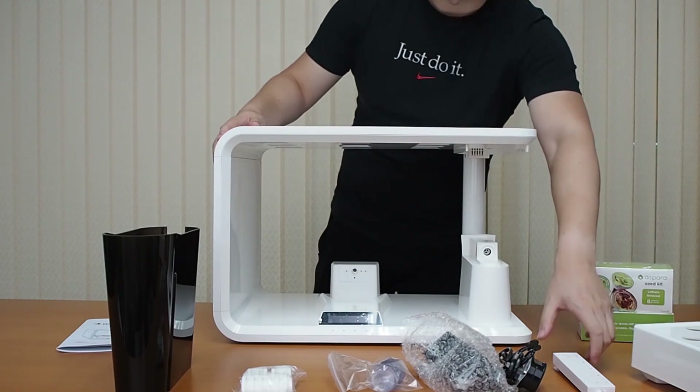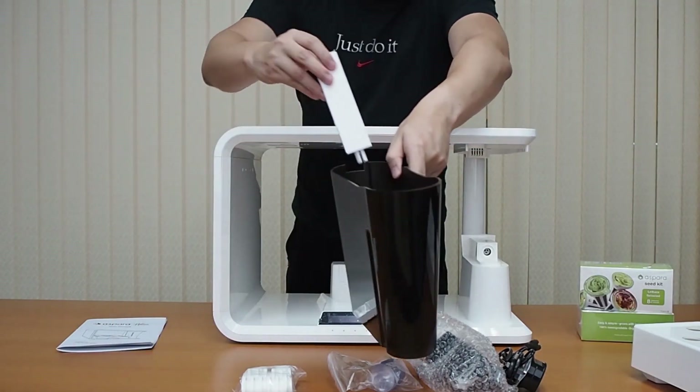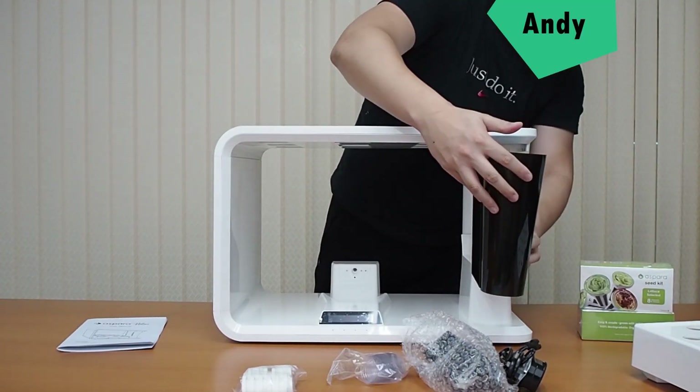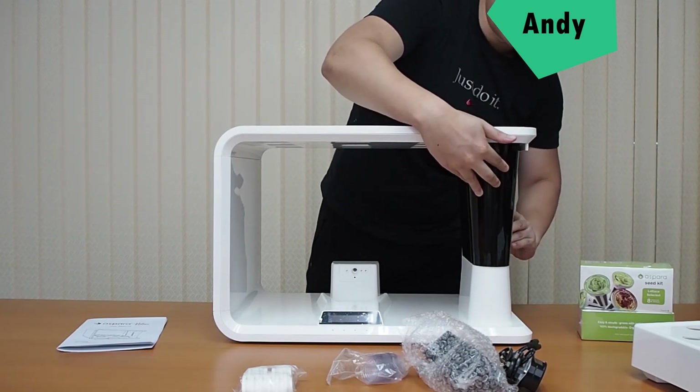First things first, we're going to take the Sensing Probe and add it into the tank, just like this. After we've added three litres of water, insert it into this position here and slide it in. There you go.